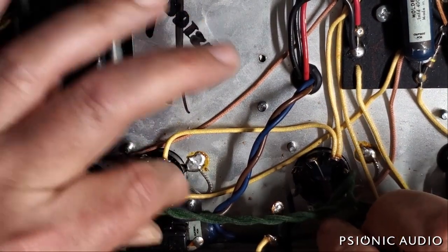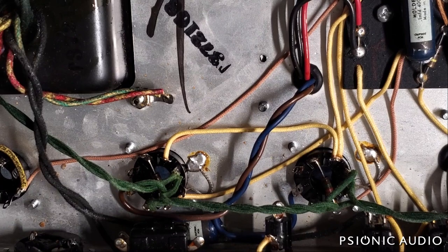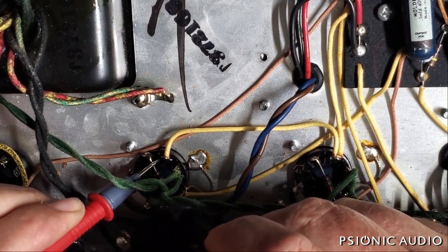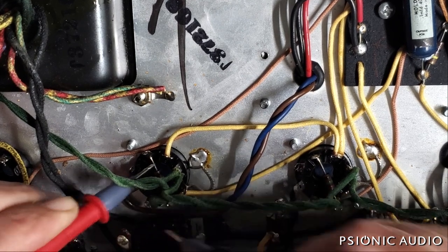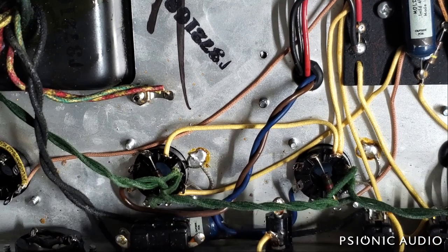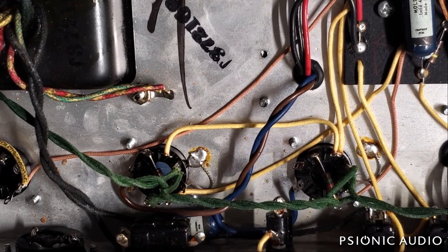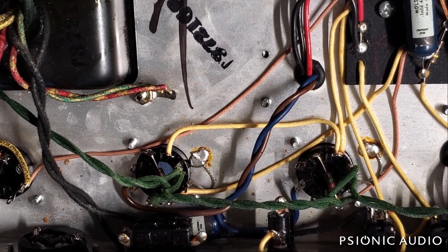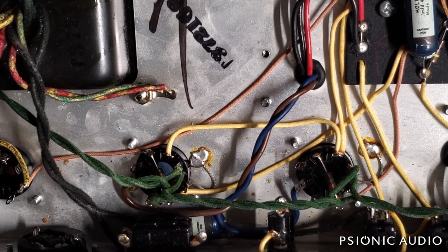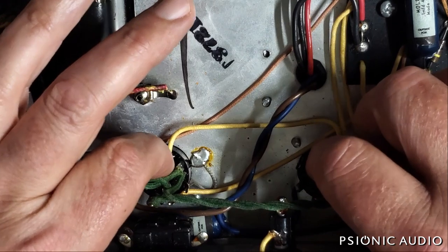I'm measuring the 1.5K grid stoppers from pin 1 to pin 5 on each socket to make sure they're good — if one fails, the tube will have no bias. Reading 1.8K and 1.86K — both have drifted up from 1.5K, but both drifted about the same, and they were 10% tolerance resistors to begin with. The solder joints look good, so unless there's noise when the amp is otherwise done that I attribute to those grid stoppers, the originals are going to stay.